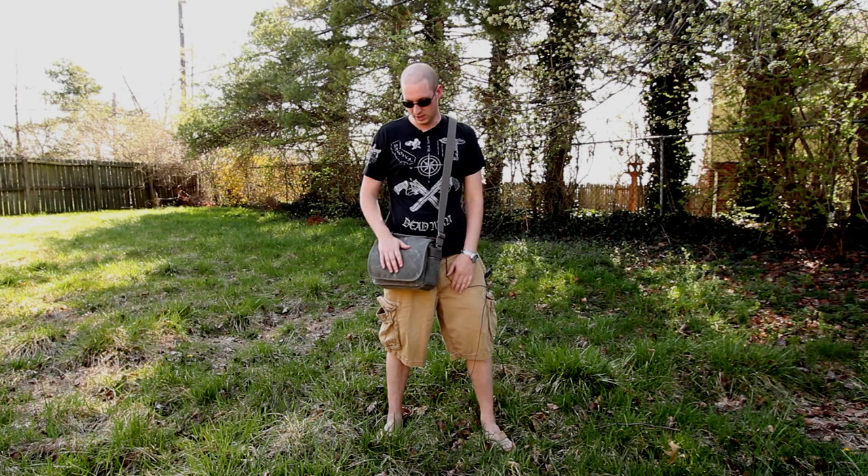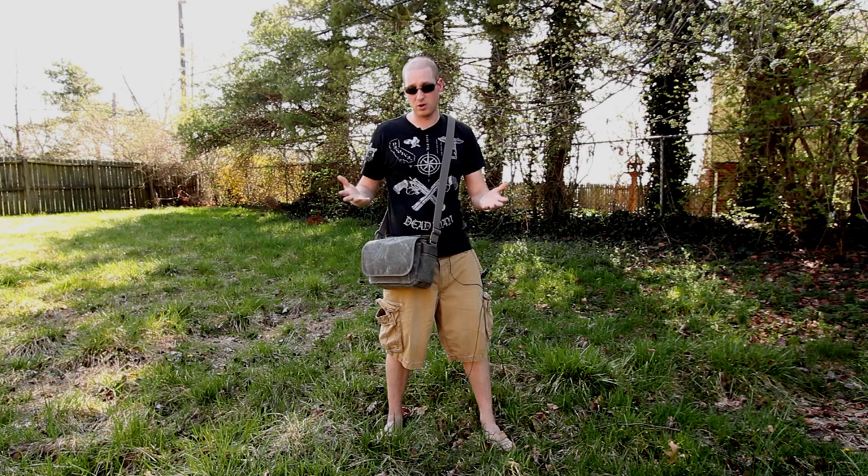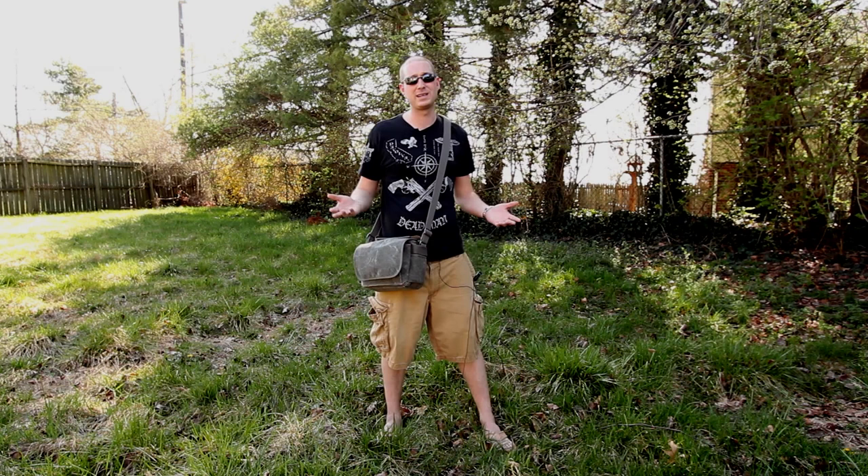They've sent me the Wired 10 — I did a review on that a while back — so these guys are great. They're sending me bags to review so you guys can figure out if maybe you want to get a new camera bag. Hopefully this will help you out.